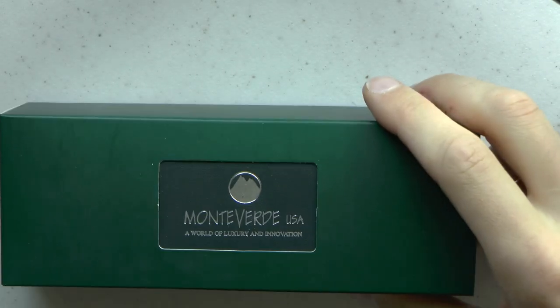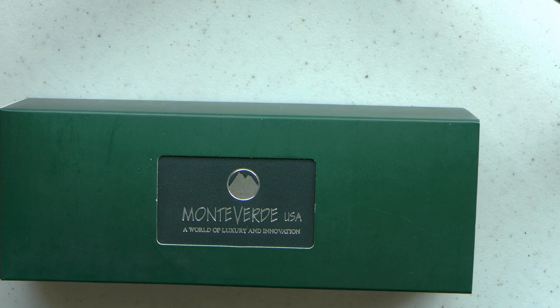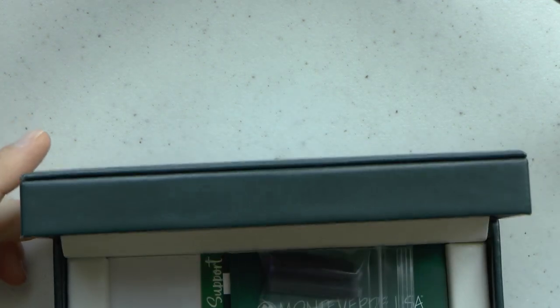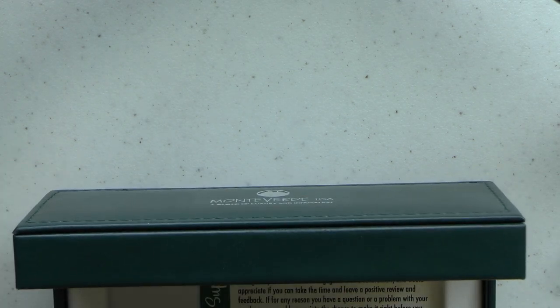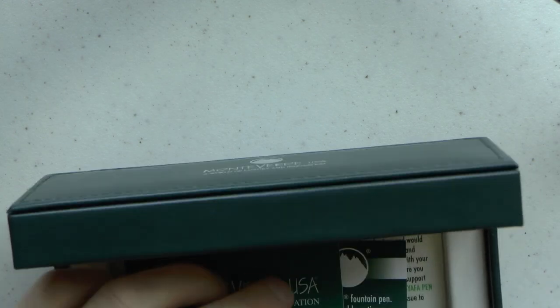Here we go with the Monteverde Laguna. The Laguna is designed with the natural tones that get blended in lagoons in mind. You can get it in red, blue, and clear. You get this Monteverde box — they've used these boxes for as long as I can remember. Nice simple cardboard sleeve. You have a black and a blue cartridge, a warranty card, filling instructions, and customer support information, which is very nice that they put that in.